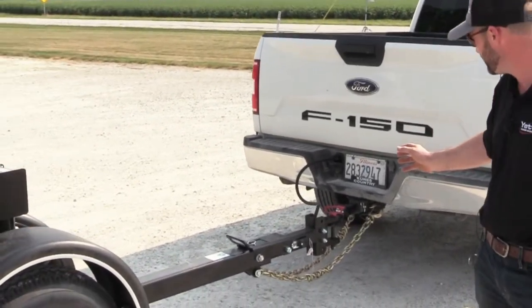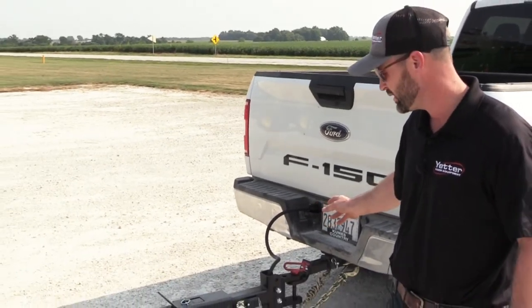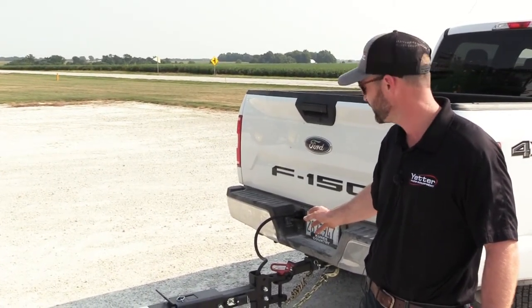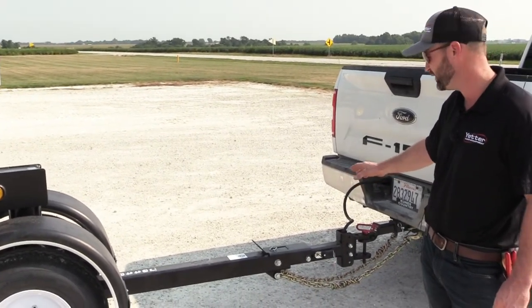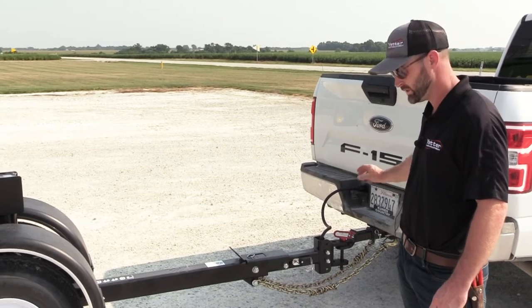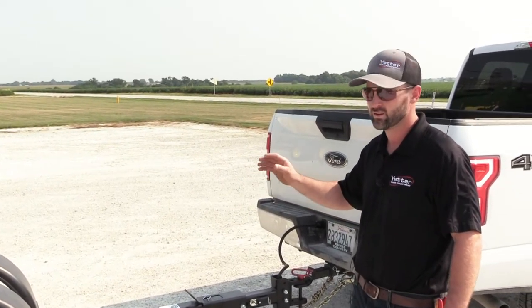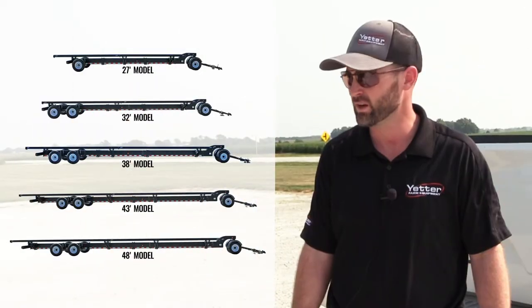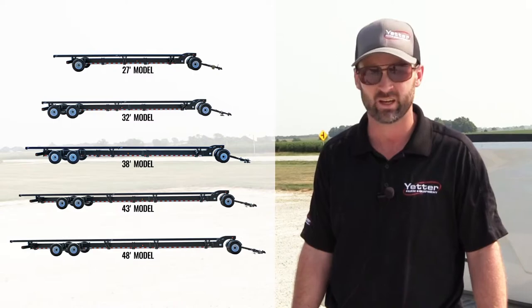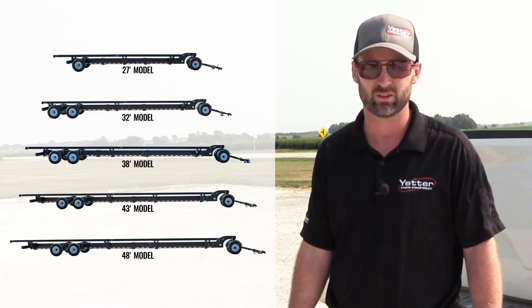As we move up to the front hitch, you can choose between a pin hitch or a ball hitch, whatever suits your operation best. We've got an extendable tongue to make it easier to hook and unhook, and then your standard safety chains, lights, and turn signals — everything you could really need. If you have any questions or are interested in one of these head carts, give us a holler.